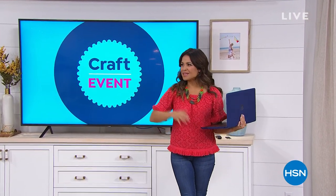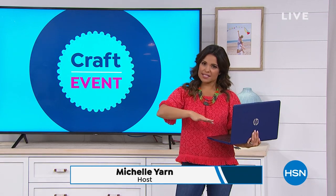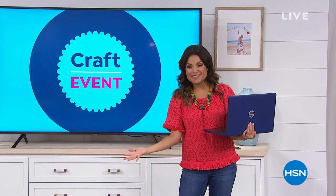Welcome in. Happy Tuesday everybody. It's a big crafting event day here at HSN. My name is Michelle Yarn, and I'll be your host for the next hour. We are going to talk electronics that will help you in the world of crafting.